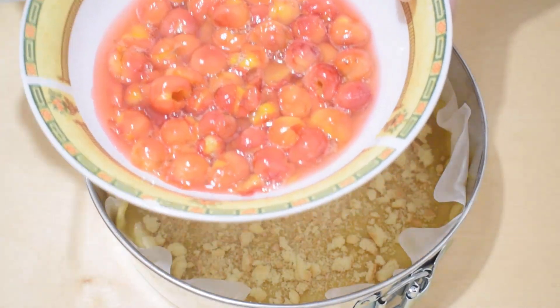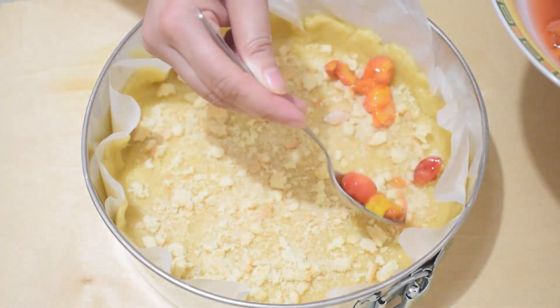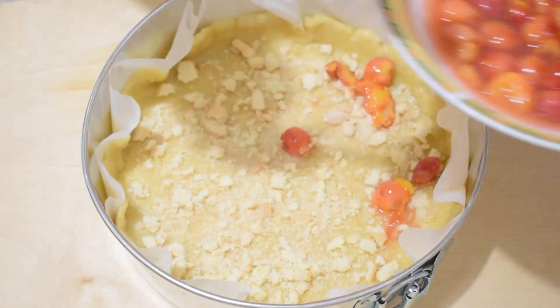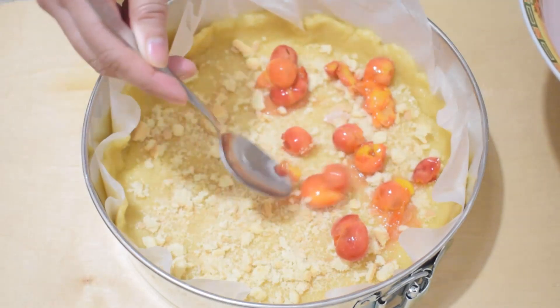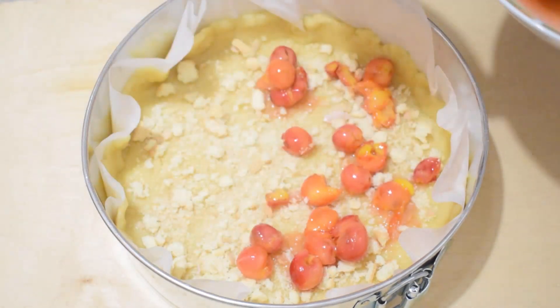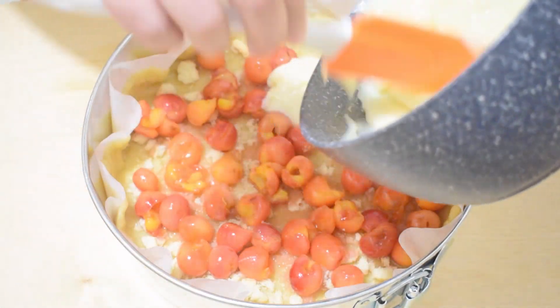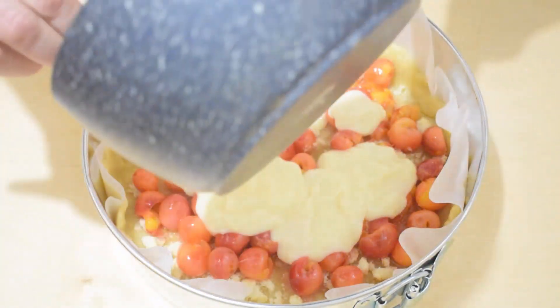Distribute the amarena cherries, then add the custard cream.